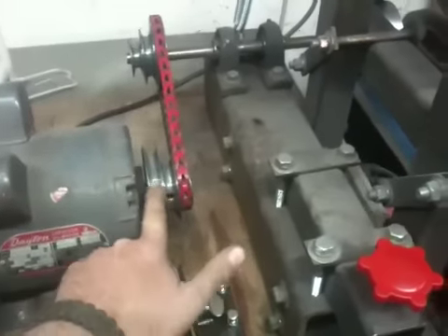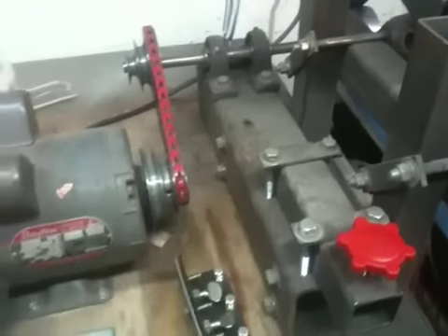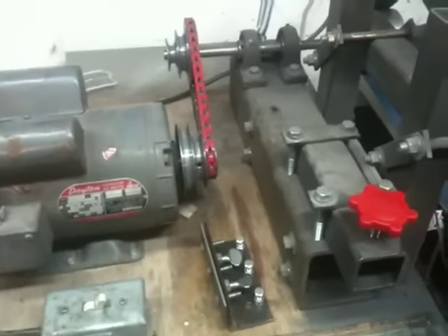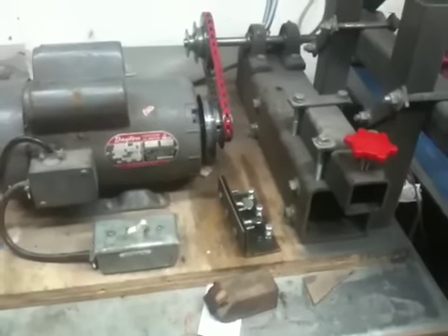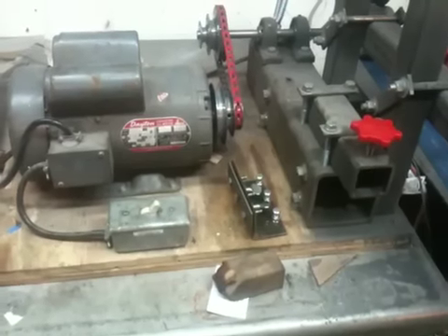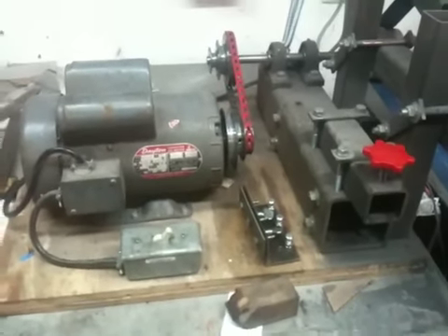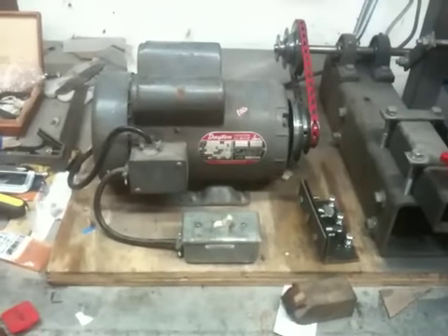I do have a three-step pulley, which gives me three speeds — kind of a low, medium, and high — which is really enough for what I'm doing right now. I would like a variable speed VFD that I could slow down to almost zero and speed up to maximum, but those are quite a bit of money and several times the cost of what I spent to build this.